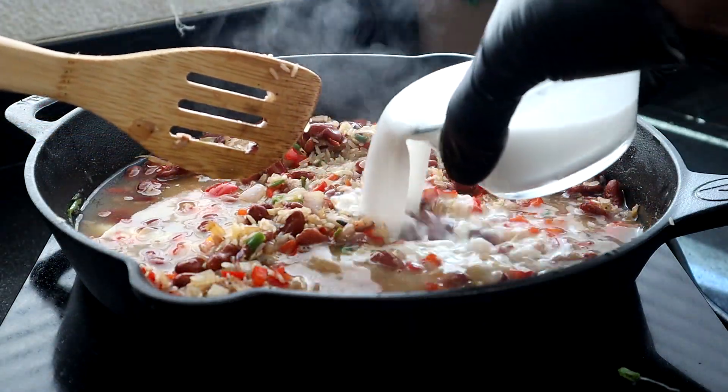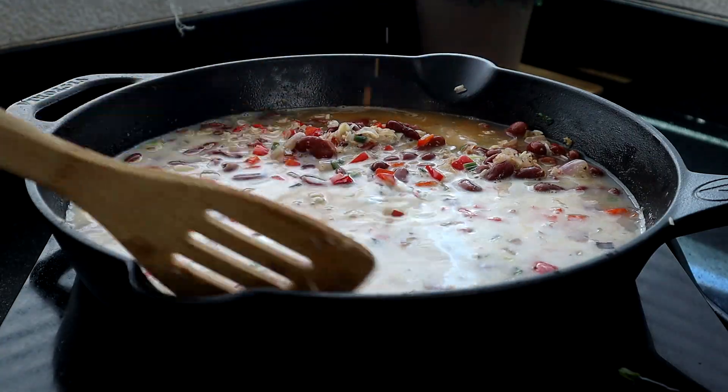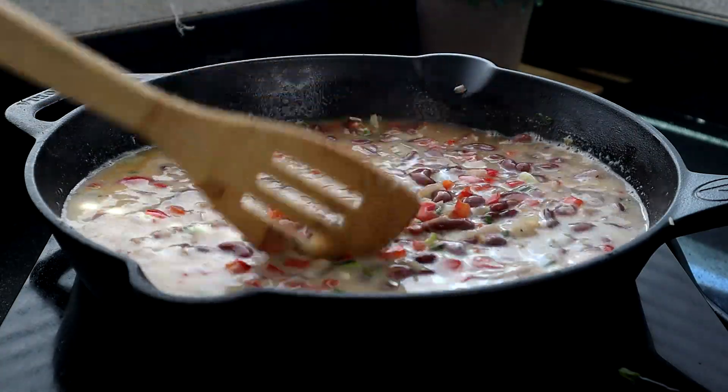Now add the chicken broth along with the coconut milk and W sauce, and get all those ingredients incorporated.